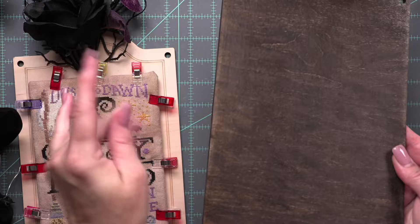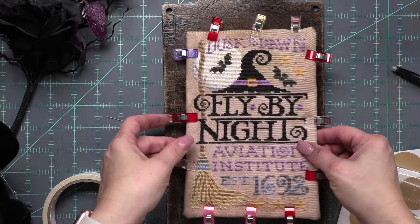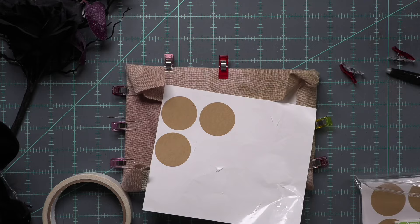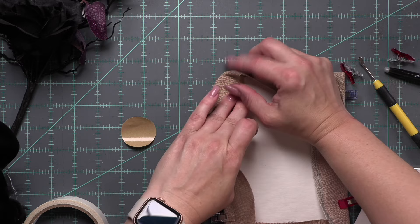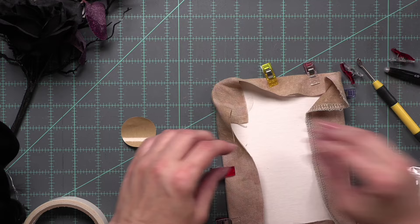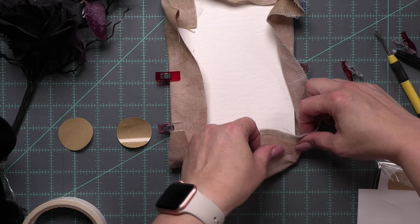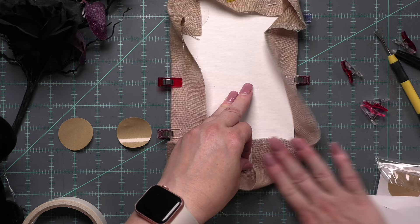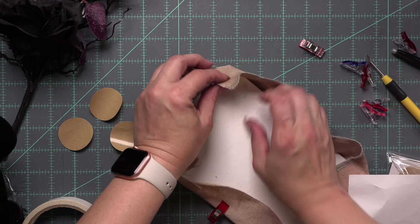My board is finished — isn't it beautiful? I took a very fine grit sandpaper and lightly sanded my piece, then wiped it clean with a damp cloth when I was finished. I am super happy with my finishing board. Let's go ahead and attach our stitch to the press-on board, starting with the corners. I like to use the sticky circles and fold my corners in. We'll do all four corners, then the two long sides, then the two short sides.